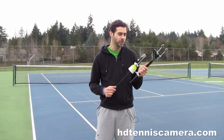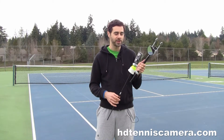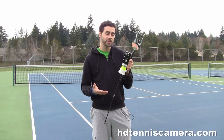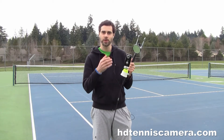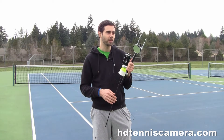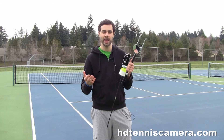Some practice and there's no reason why I shouldn't be able to set this up in about 60 seconds or so and break it down in half that, or 20 seconds or so. So I think the benefit of this camera, being able to set up high up on the fence or the curtain behind you on an indoor court, is you really get kind of a bird's eye view of the court, of your game.